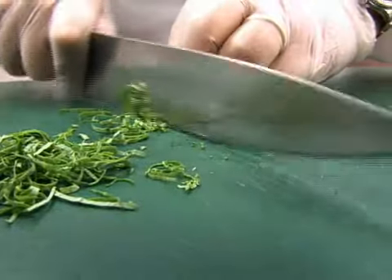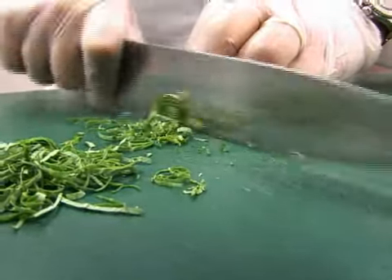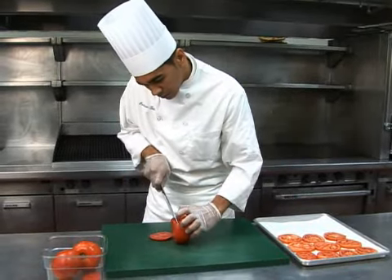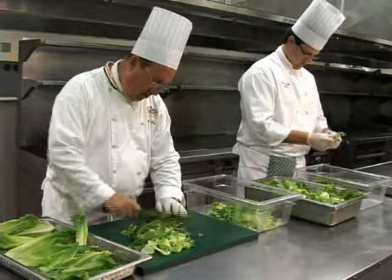Your knife skills are important and need to be practiced. Over time, the techniques will become second nature. Don't rush in the beginning. Speed and accuracy will come in time.